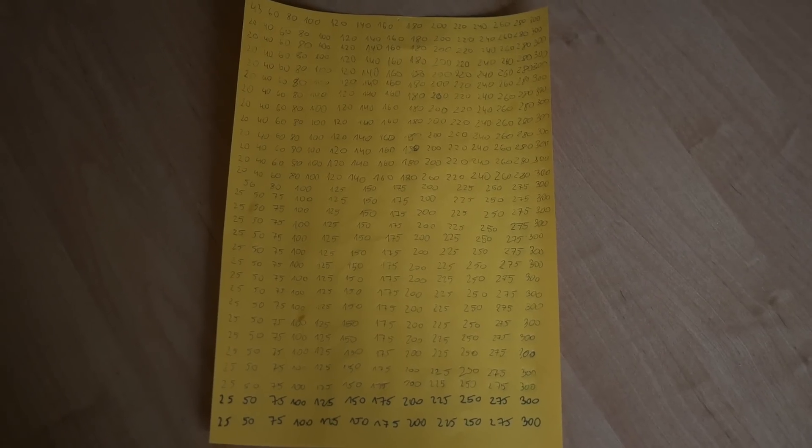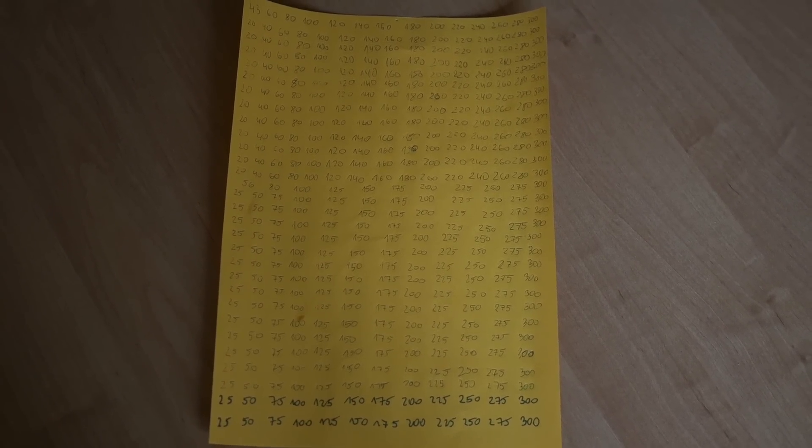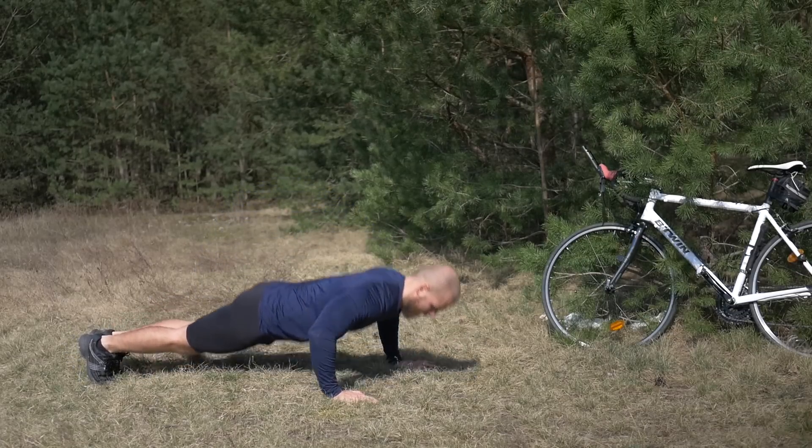Here's the piece of paper where I noted down all of my sets — each line is a separate day. Another huge surprise for me was how hard it was to systematically perform a set every hour.